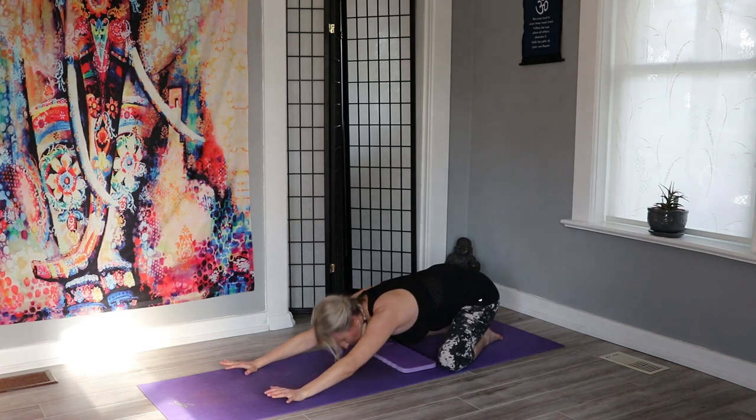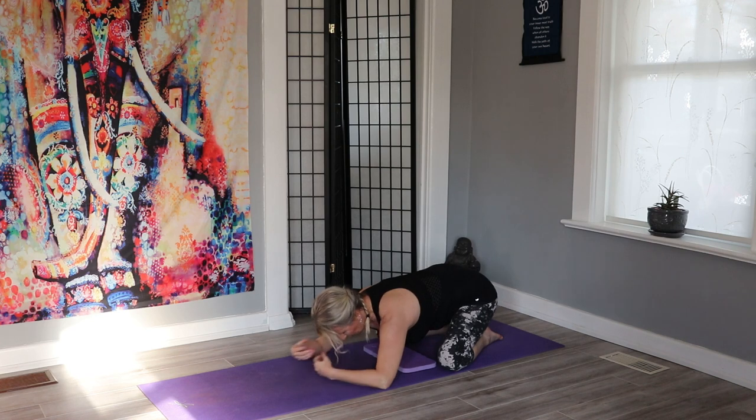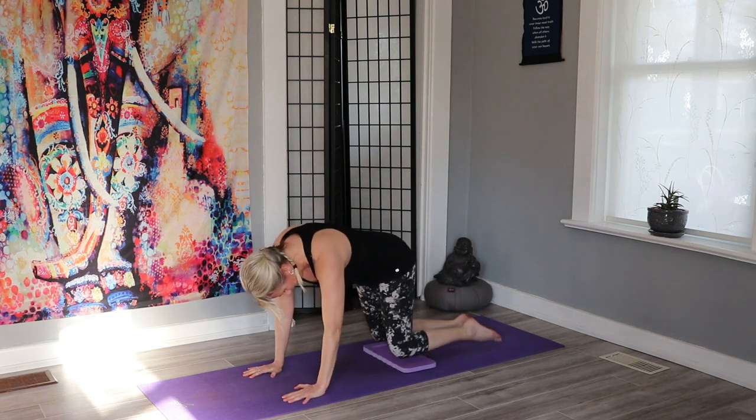Pressing back into child's pose. Remember if you have high blood pressure you can always place your forehead on your fists, or you can just let those hands come down and relax the forehead onto your mat, and maybe move those hips back and forth.